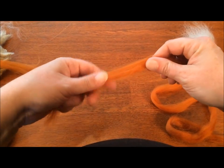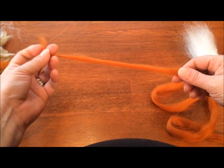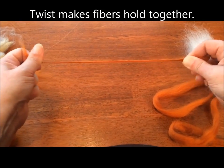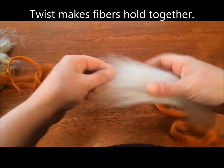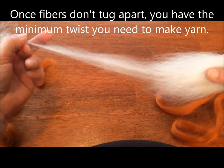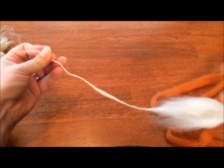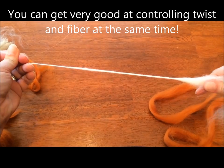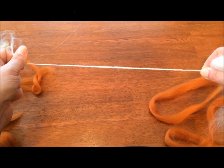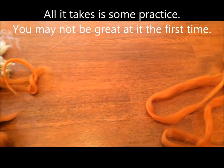Now fibers drifting apart doesn't make yarn. What does make yarn is if twist goes into them and then locks them together. I'll show it again with the white fiber — drifting, it just drifts apart. But now if I put some twist into it, you can see it gets thinner, and eventually it doesn't pull apart once I have enough twist. So we're going to show you this method very quickly and easily using just a pencil.